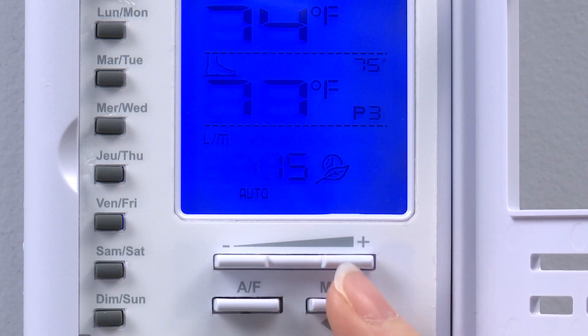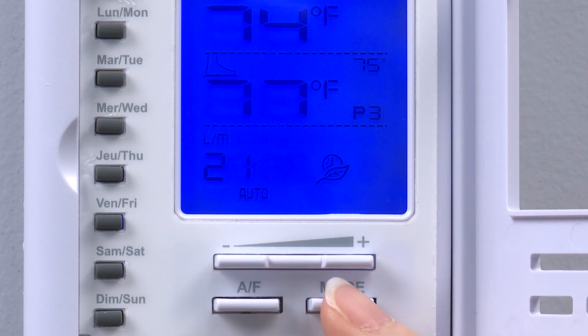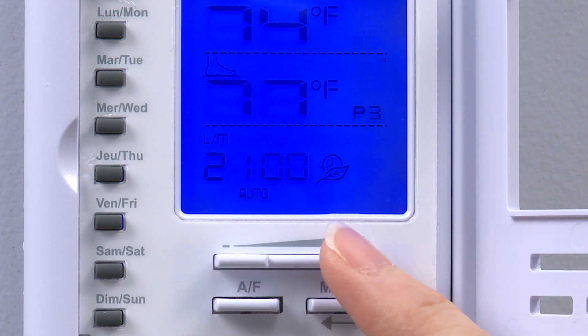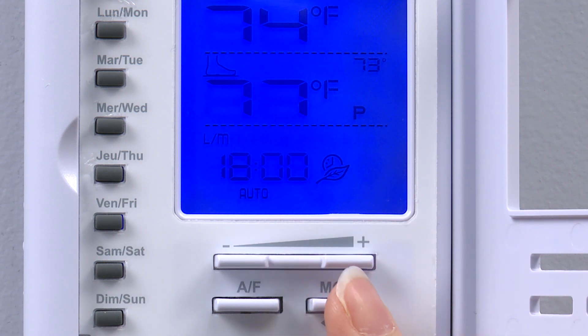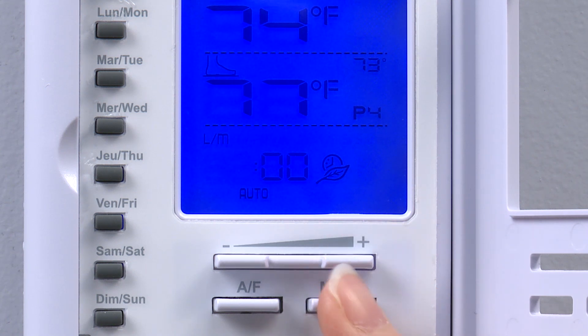Next, we program period P3 to raise the set point back to 80 degrees at 9pm. Don't forget, 9pm is 2100 hours in the thermostat. Finally, we program period P4 to lower the set point to 70 degrees overnight, starting at 10pm or 2200 hours in the thermostat.